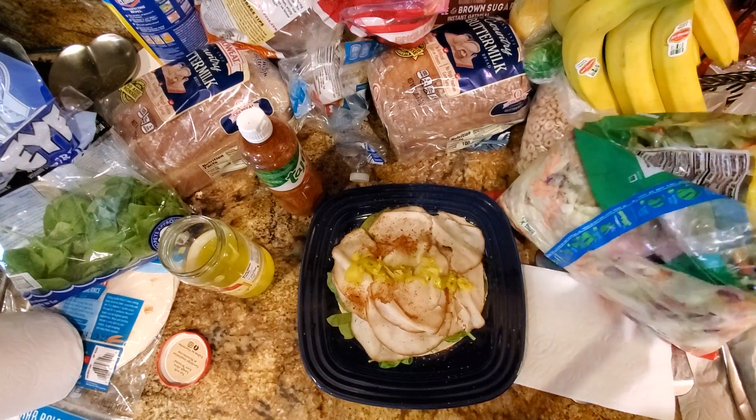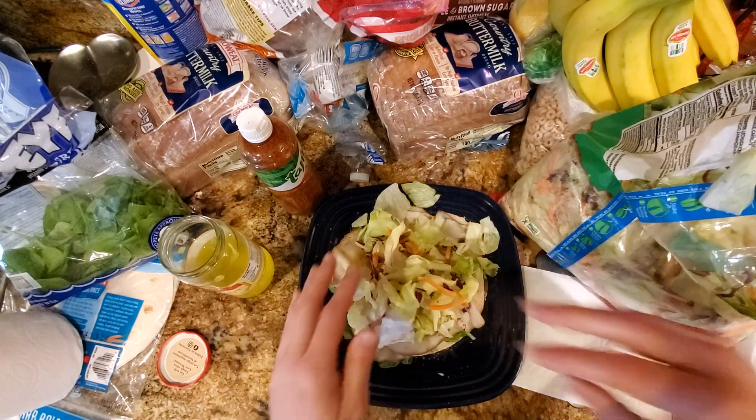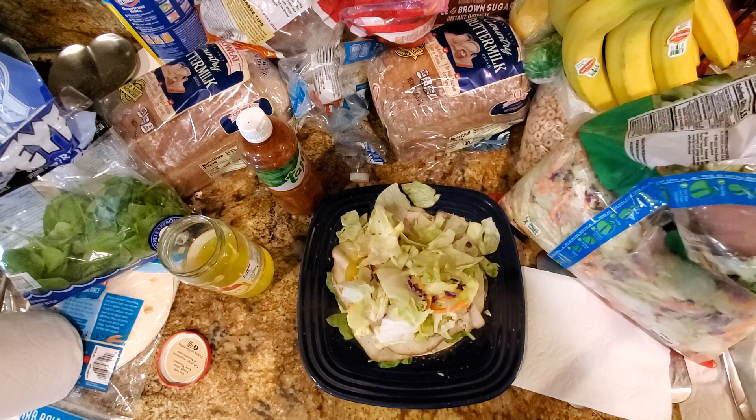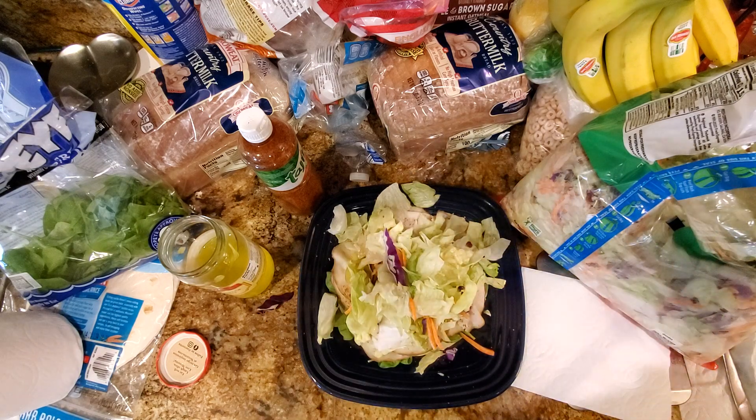Now we just top it off with some bagged salad. Optionally, you could put even more carrots on it — I like sliced carrots to add to the flavor and the nutrition profile. That's probably enough salad. Less than 200 calories. Have a good one, folks.